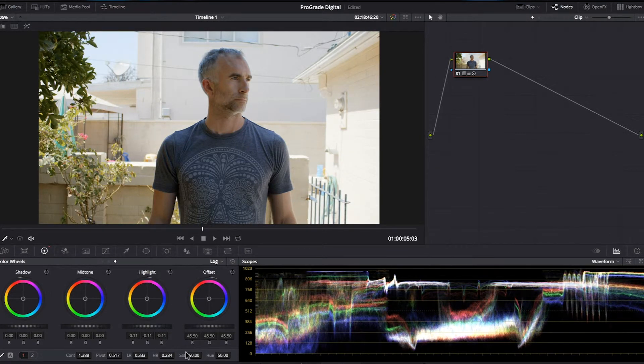If the range is too big or small, we can fine-tune it by using the range value. So there you have it — an easy way to get the look you want without pushing your highlights into white. To get the most out of shooting raw video, check out the range of CFast 2.0 cards from ProGrade Digital in the link below.